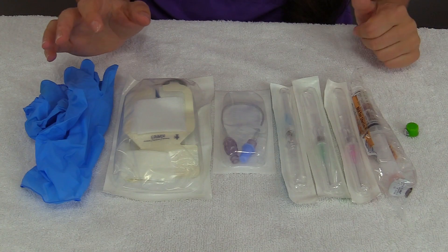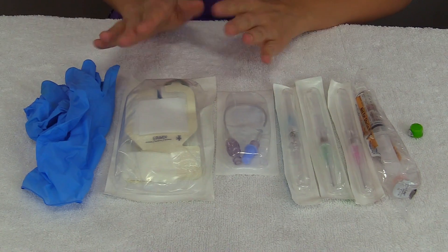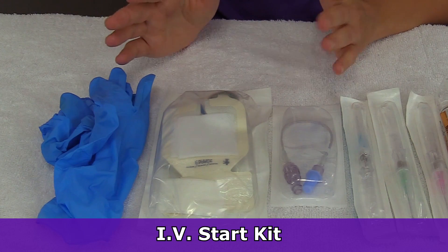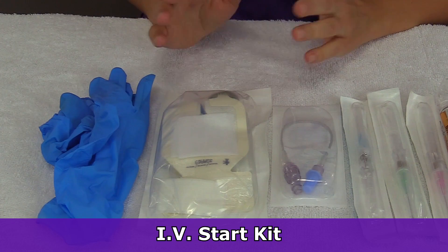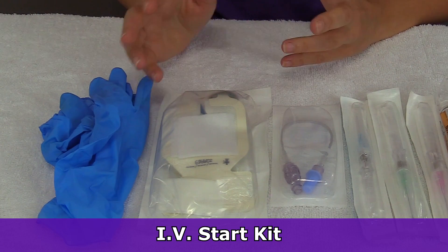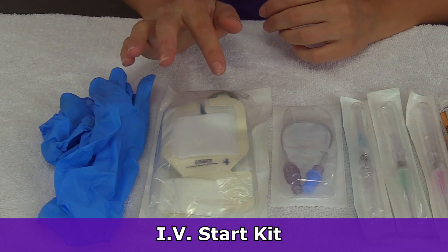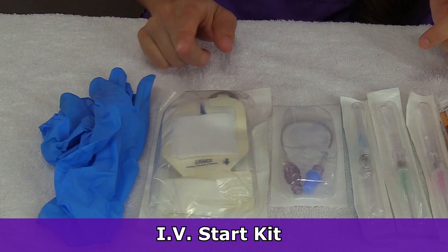Whenever you gather your supplies, you want to grab the following. First off, go with an IV start kit that has almost everything that you need to start an IV. It's going to have your cleansing prep, and it may even have the extension tubing that you will connect to the cannula — this one doesn't. It'll have the tourniquet, some gauze tape, a dressing to secure the IV, and sometimes even a label to put the date, time, and size of the IV gauge that you inserted in the patient.